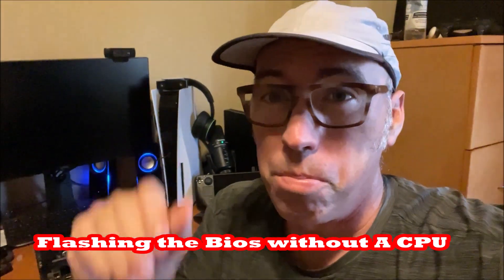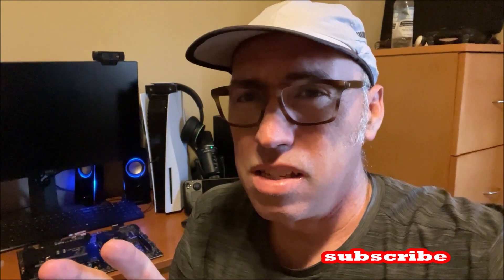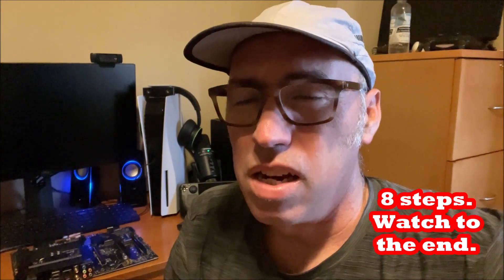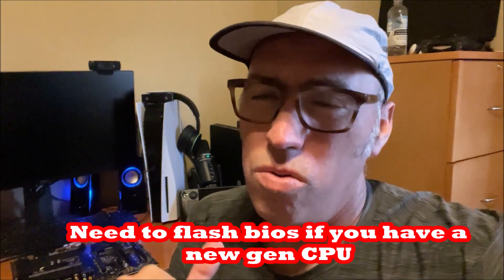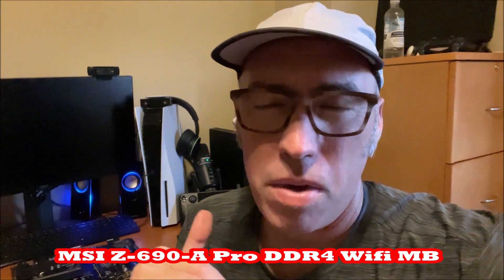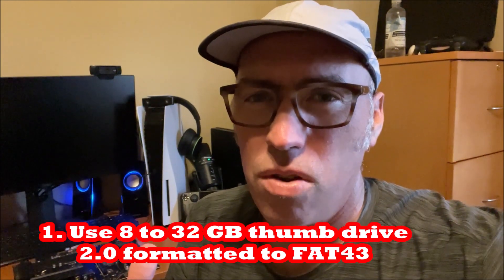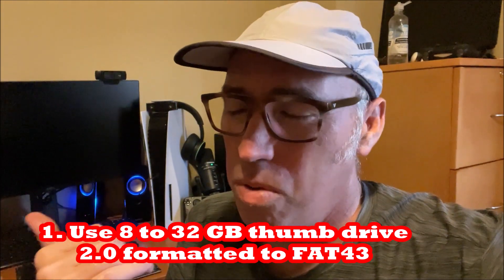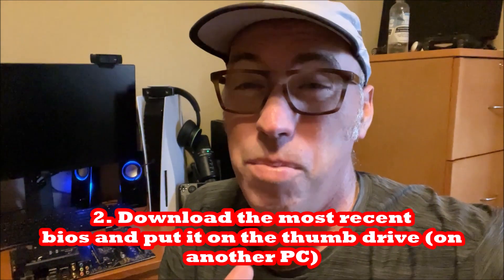I'm going to show you how to set up your BIOS and flash your BIOS for an MSI, but this may be general for other things. The key is that this is if you do not have your BIOS already flashed — you've not built the computer yet and want to put in the CPU. For instance, I want to put in a 13th gen CPU, but my motherboard needs a new BIOS. The standard BIOS is not going to be ready for a 13th gen Intel CPU. So I don't want to put in the CPU because it's probably not ready — I want the most recent BIOS before I set up anything.